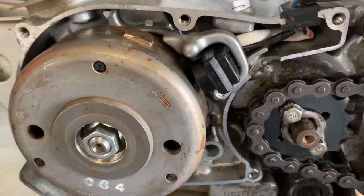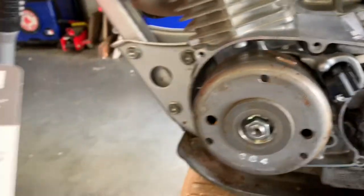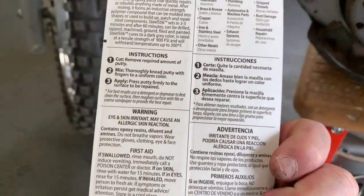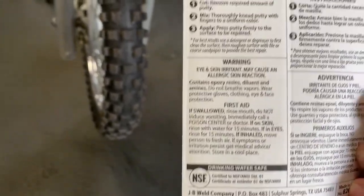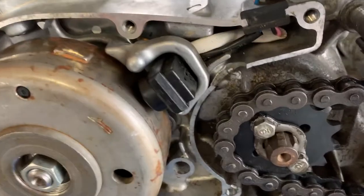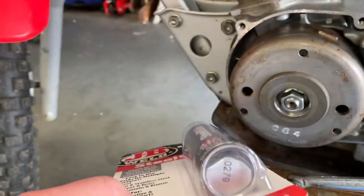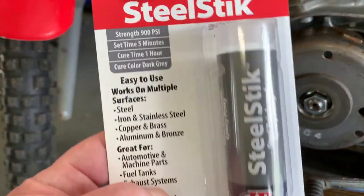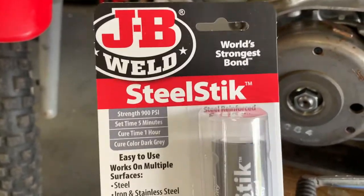I'm going to work with my bare hands — sorry for you folks in California, I'm sure there's a cancer warning on here somewhere. I don't think you can do it with gloves; I really have to manipulate this stuff in there. If you've never used this before, it's a two-part epoxy: you peel a piece off, there's a center core, and you start mushing it around until all the color is the same, then you start working it — it cures into a solid steel-like material.